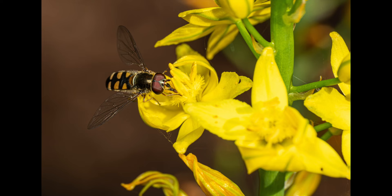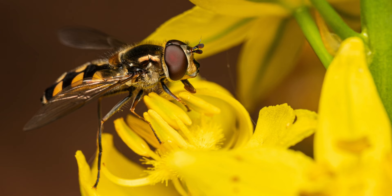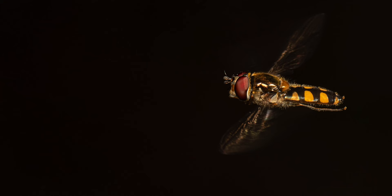The next three images are of a hoverfly species that belongs to the genus Melangyna. These hoverflies have enormous compound eyes, just like bees and some wasps, and by mimicking them they can avoid potential predators. I was quite happy with this last in-flight capture that shows a bit of movement in the wings.